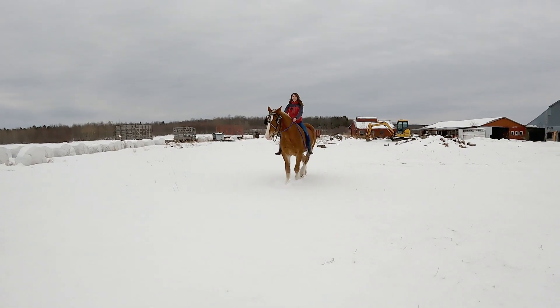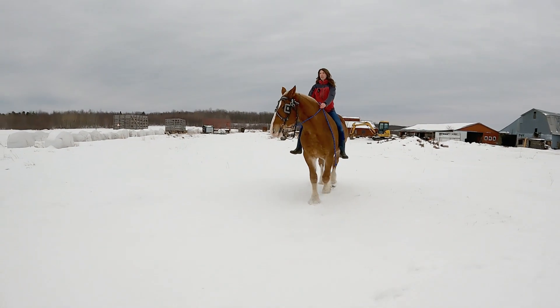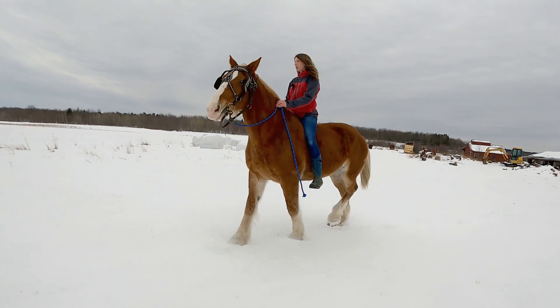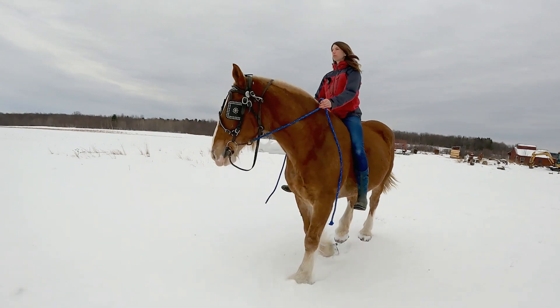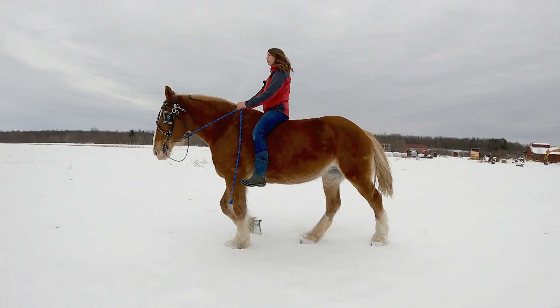Such a beautiful day — nice and warm. It's probably like thirty-five, forty... maybe thirty, maybe thirty. I think it was only supposed to be in the twenties today.